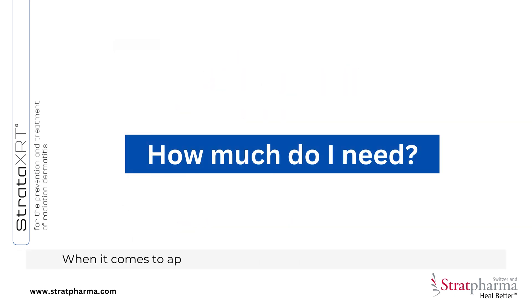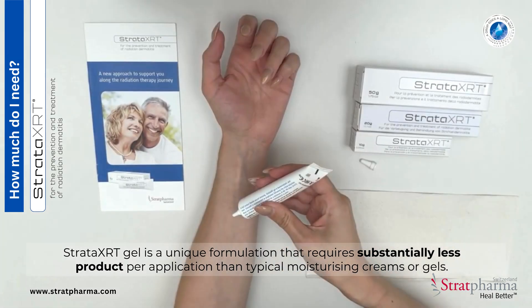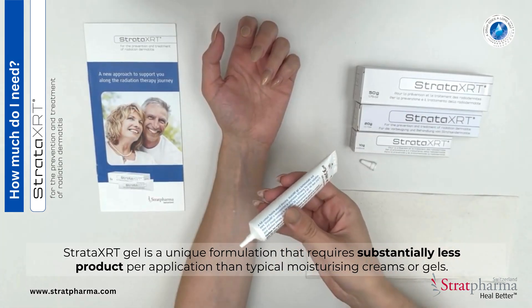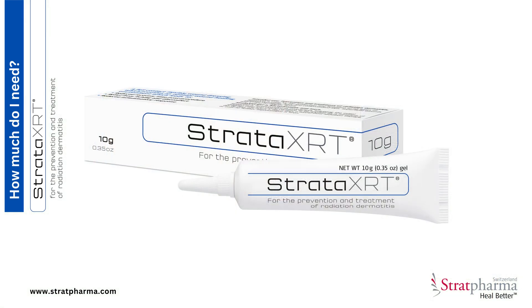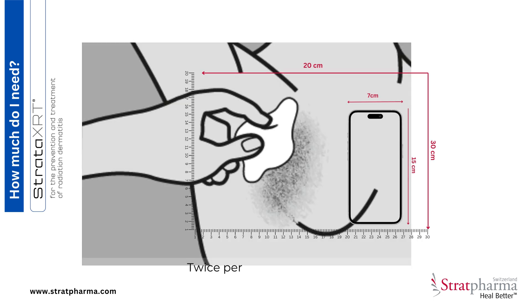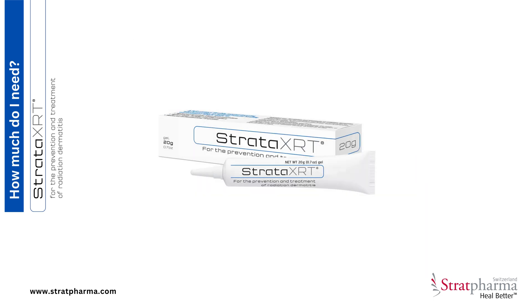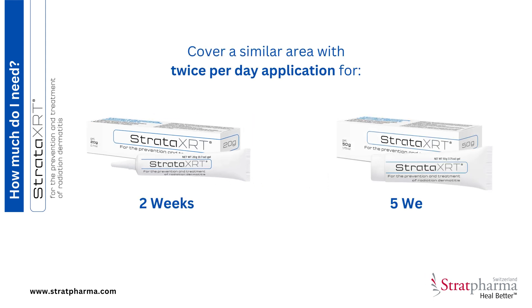When it comes to application, Stratar XRT is as efficient as it is effective. It is a unique formulation that requires substantially less product per application than typical moisturizing creams or gels. The 10-gram size is enough to treat an area of approximately 20 by 30 centimeters when applied twice per day for one week. The 20-gram size covers a similar area for two weeks, and 50 grams for five weeks.